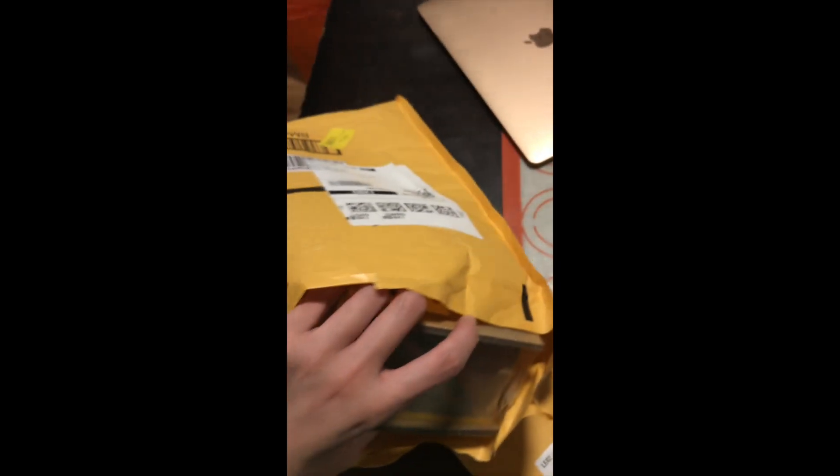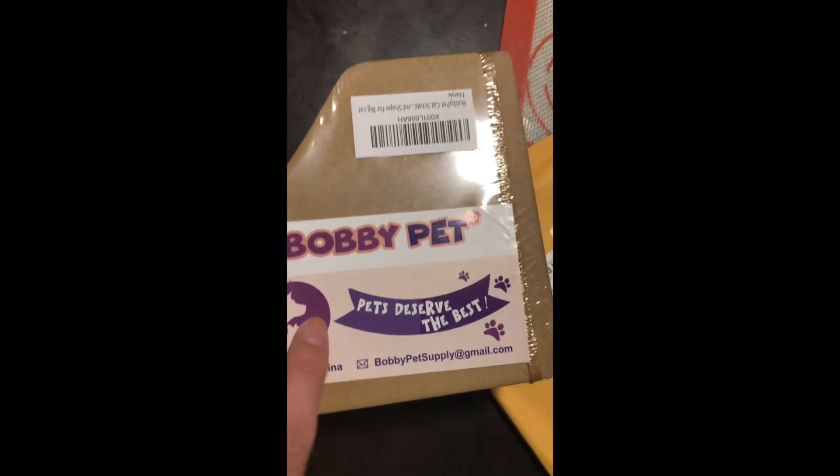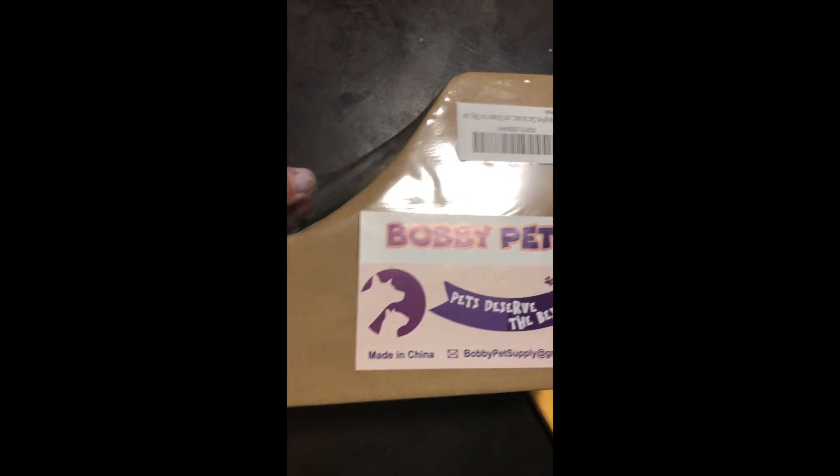And then this package is the one I'm most excited about. So this one is this cardboard scratcher lounge thing that I got. It was quite expensive for what it does. I got it out — it looks like this right now because it's all folded up. Bobby Pet — 'Pets deserve the best.' I completely agree. So now let's open this. It has an instruction manual.